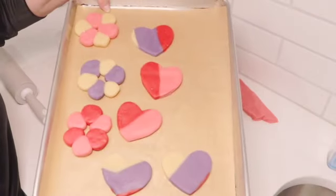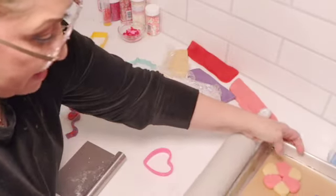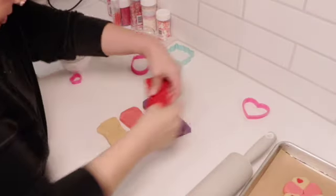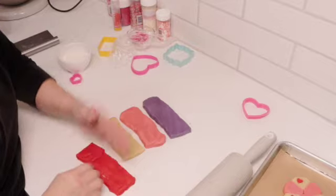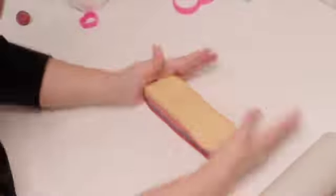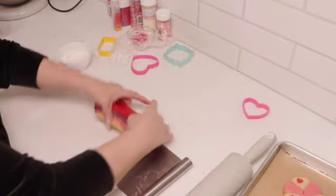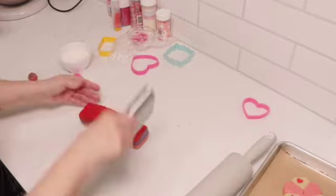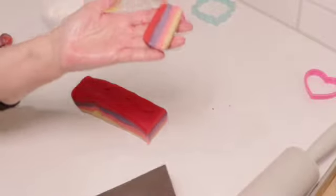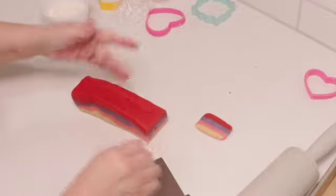There you have two totally different designs from the same cookie dough. For the third design, I'm going to layer the colors — I'll take the red and shape them stacked on top of each other. If the dough starts getting too soft, just pop it back into the refrigerator. After layering, slice them into quarter-inch slices straight down and bake just like that. The colors look so pretty — it's almost like an ombre effect.